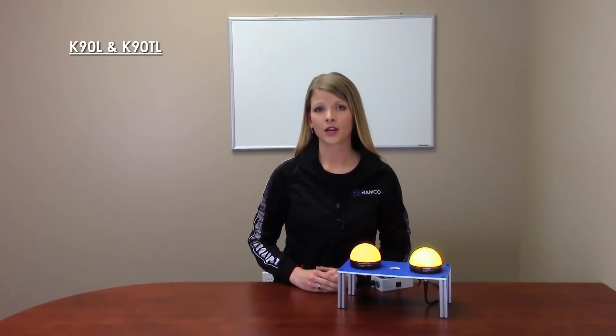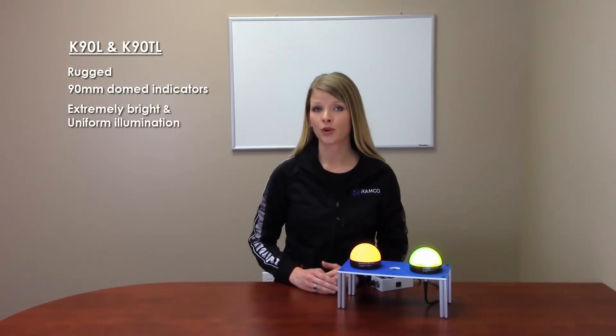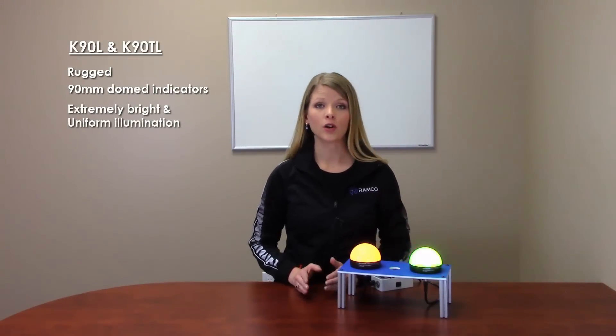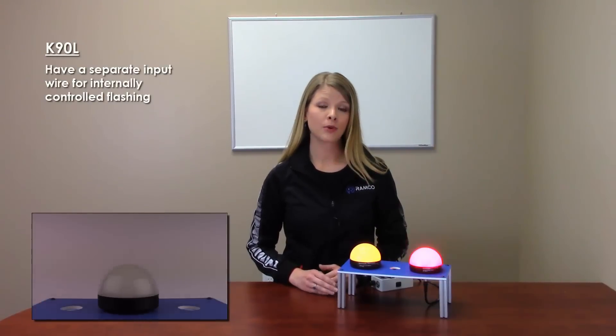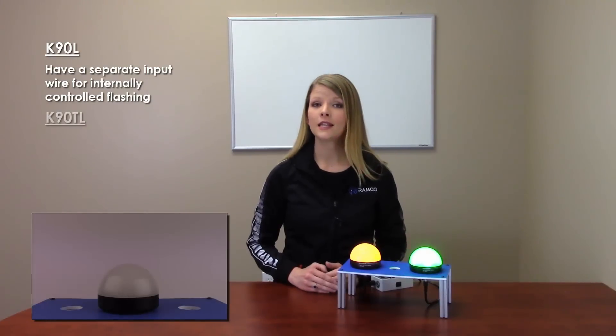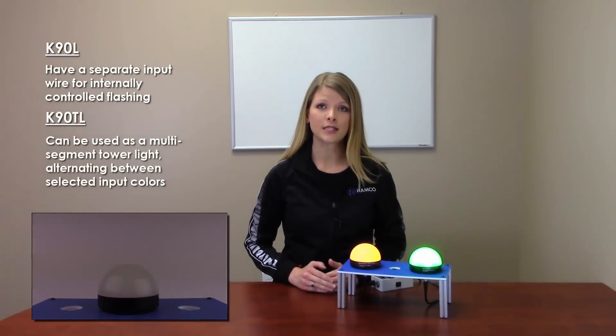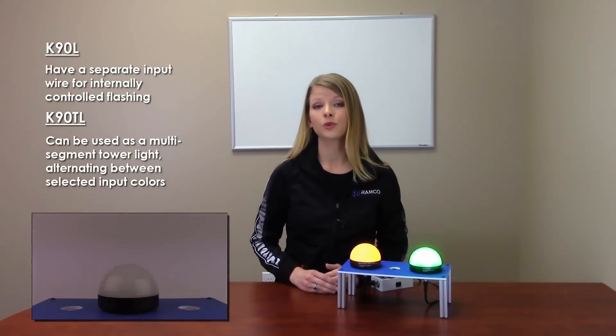The K90L and K90TL domed indicators are rugged 90mm indicator lights that provide extremely bright and uniform illumination from all directions and longer distances. The K90L models have a separate input wire for internally controlled flashing of the active color, while the K90TL models can be used as a multi-segment tower light, alternating between select input colors to indicate multiple statuses.